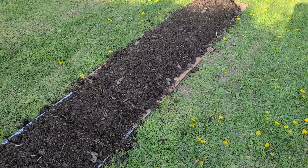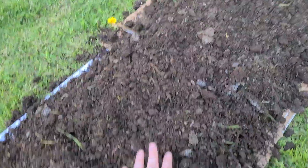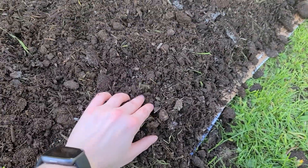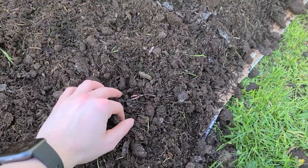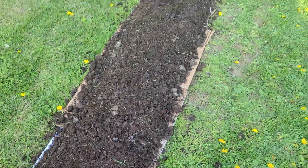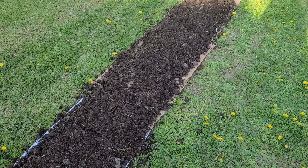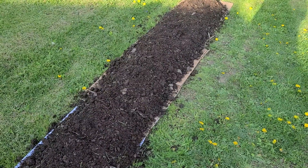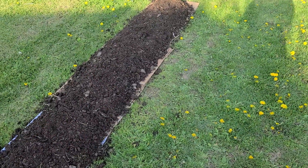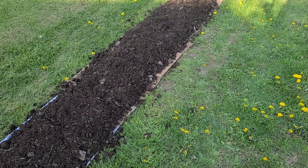All I did was nestle them in the top layer — there, you can see one I just put in. I just nestled it right in and covered it with soil. Once it starts to get some foliage coming up through the ground, I'll put a little more dirt on it, or maybe some straw since I put straw on the ones in my raised bed. I haven't decided yet what I'll do right here.